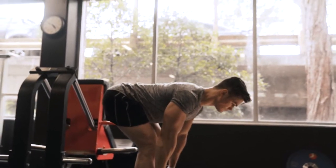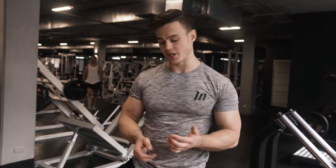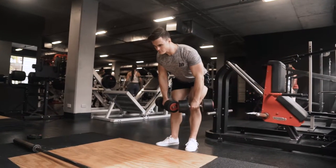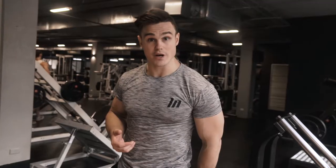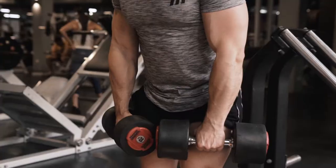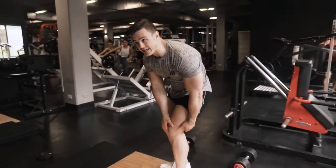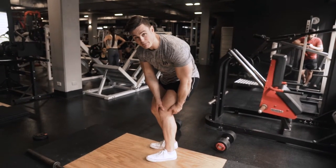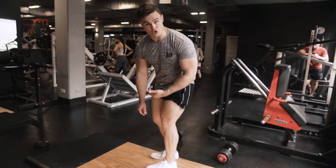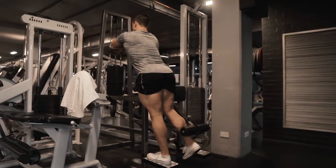Third exercise is the dumbbell Romanian deadlift. For the last couple of weeks I've been alternating between the barbell and dumbbell variation. Today I'm choosing lighter loads, using higher rep schemes, and a more deliberate eccentric phase to really stretch the hamstring out, isolate it, and then try to fire up explosively with each rep. One key difference from the conventional deadlift is the slight knee bend — once it's in that fixed position it does not move. If the weight is too heavy, the knee bends and you engage too much quad.